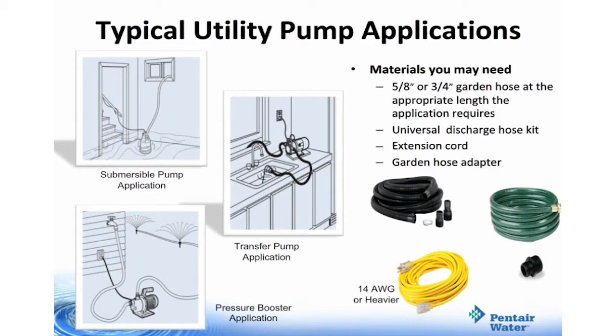Materials you might need in a typical utility pump application will be a five-eighths or three-quarter garden hose at the appropriate length your application requires, a universal discharge hose kit, an extension cord, and a garden hose adapter.